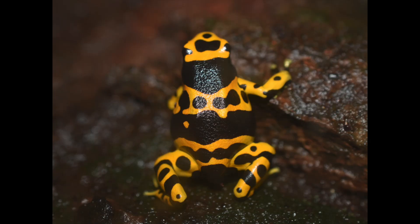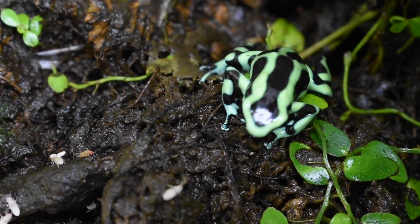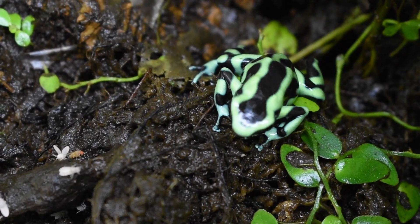Dendrobates leucomelas and auratus both make very good beginner frogs because they're quite hardy. I would say leucomelas are a better beginner frog because they're a lot more bold and they don't really hide a lot. Now, auratus — there are different morphs or locales, and some of them are going to be pretty shy and some pretty bold. The boldest auratus I've kept are the Costa Rican green and blacks; basically all the other locales I've kept are pretty shy. So if you're a beginner, I would recommend the Costa Ricans because you're going to see them a lot more and it's going to be a lot more enjoyable frog for a new frog keeper.